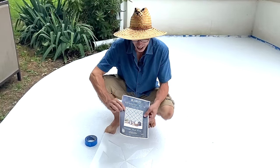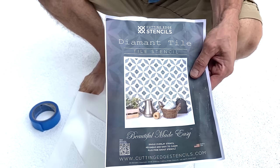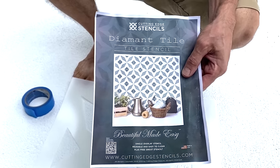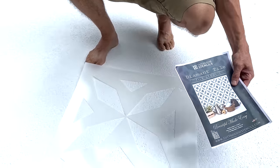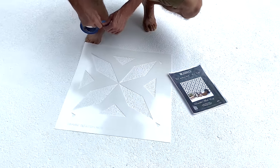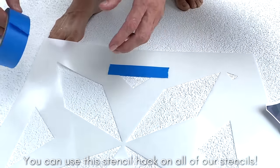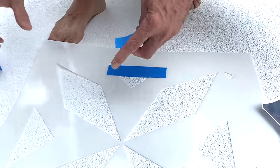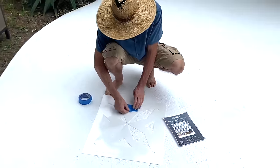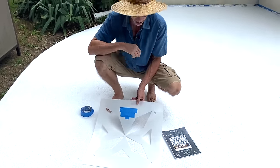Our Diamant Tile Stencil has triangular sections in between the diamonds. We decided we wanted to simplify this patio a little bit and eliminate these triangular sections. Here's an easy way to do that — just take your roll of tape and mask out the triangular sections so they are not stenciled. You can modify any stencil by isolating or masking out particular areas and customize your stencil.